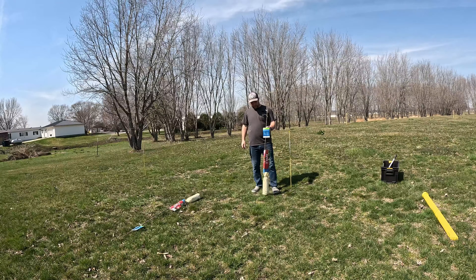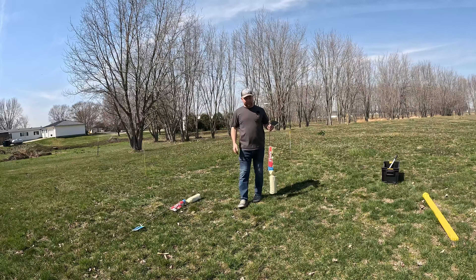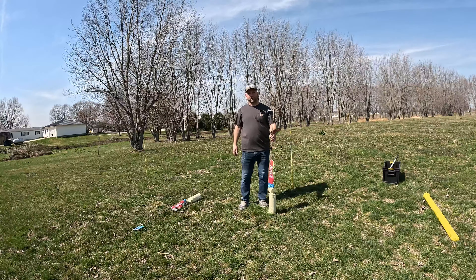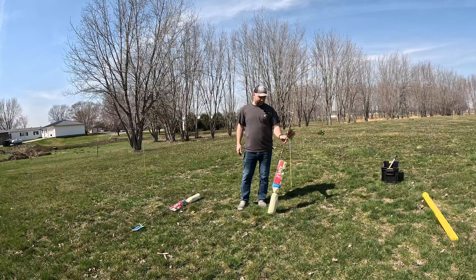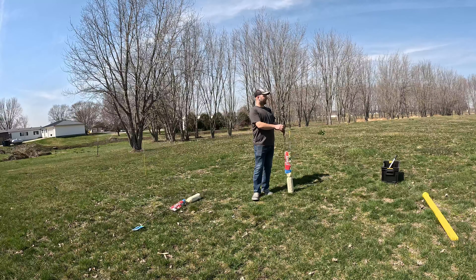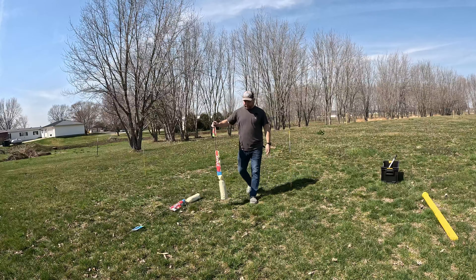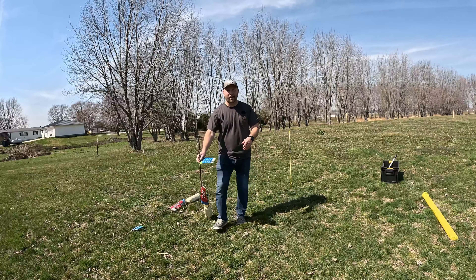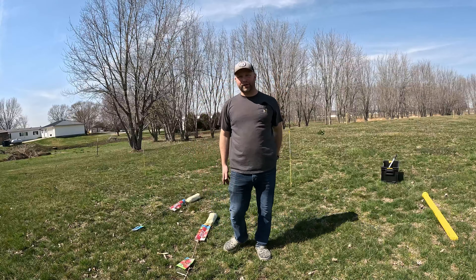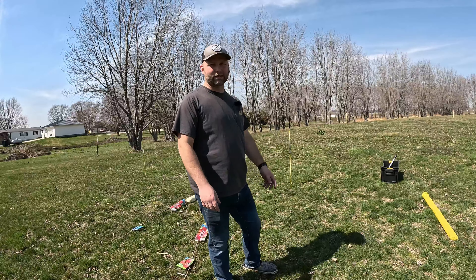We're going to go ahead and get these trees planted. I want to show you guys the process of how I plant trees — not necessarily just apple trees; I've only planted a few fruit trees, but I have done a few others. I've already made a straight line across my property line from pole to pole and measured over, so I can look down when I'm mowing and not have the anxiety that they're not in a straight line.